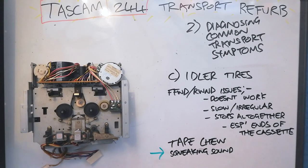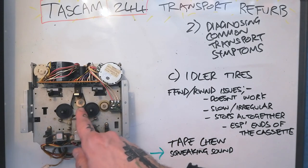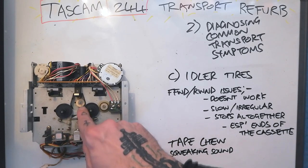An early warning sign that you've got problems with your idler tires on the way — sometimes it happens before the other symptoms — is a physical squeaking coming from inside your 244. That can be the sound of the idler tires slipping against the mechanism.